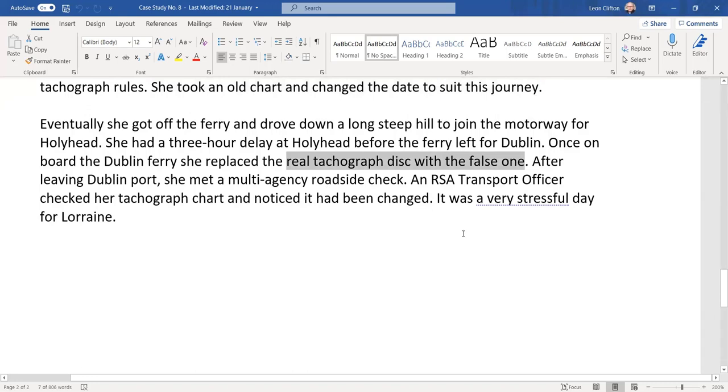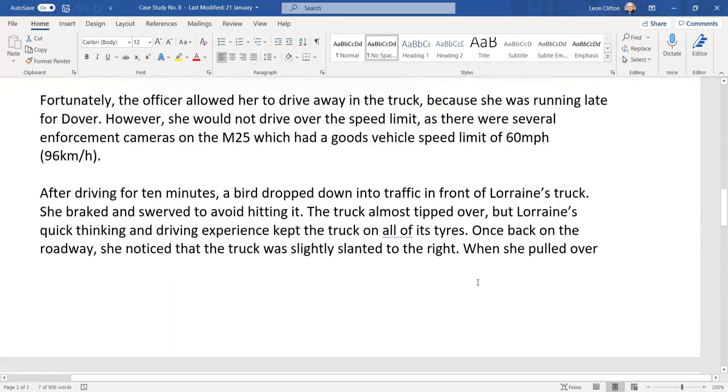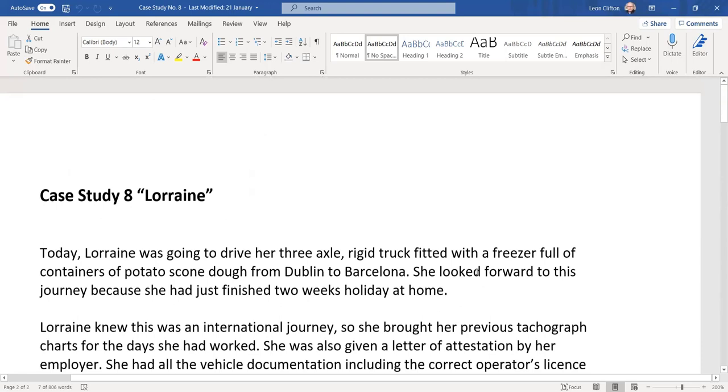Once on board the Dublin ferry, she replaced the real tachograph disc with the false one — illegal, and again altering with intent to deceive. After leaving Dublin Port, she met a multi-agency roadside check. An RSA transport officer checked her tachograph chart and noticed it had been changed. It was a very stressful day for Lorraine — a situation entirely brought on by herself.